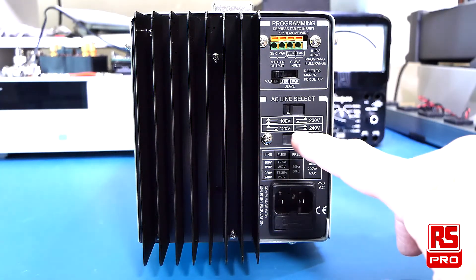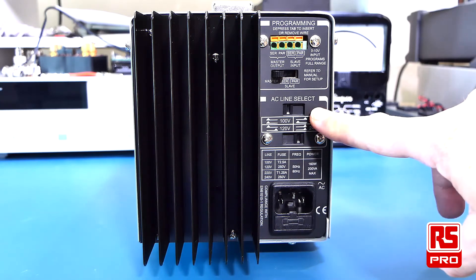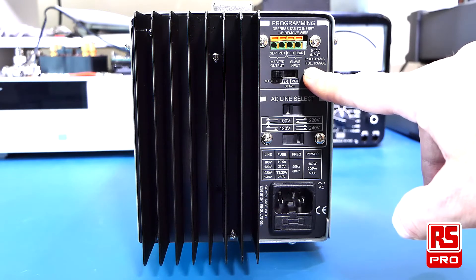The power supply is set to operate from 100V to 240V, selectable via the selectors at the back of the power supply. You are also able to connect 2 power supplies together in a master-slave configuration to give you either a higher voltage output or a higher current output to your load.